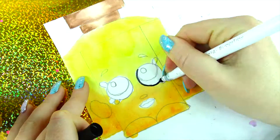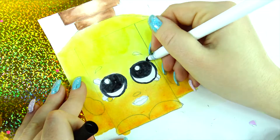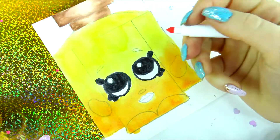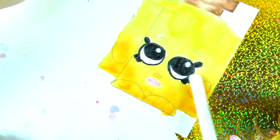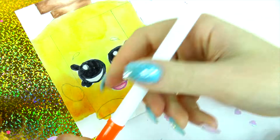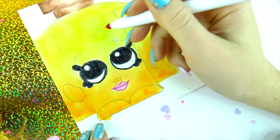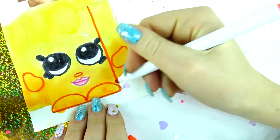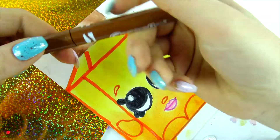Our Frenchy perfume is almost dry, and it's time to trace the pretty eyes, eyebrows, nose, lips, hands, and the rest. Add light pink lips and trace with a darker pink color. With orange color, trace the hands, feet, nose, eyebrows, and the rest of the Shopkin. Add some glittery brown to the top.